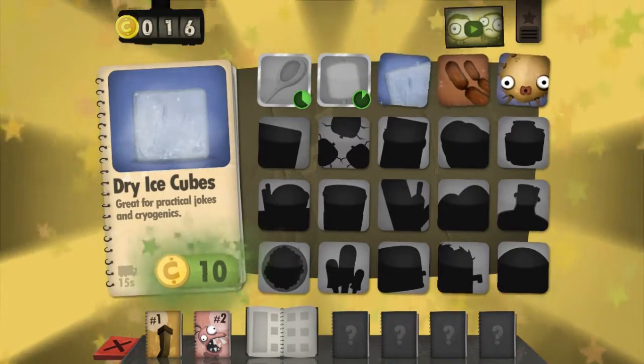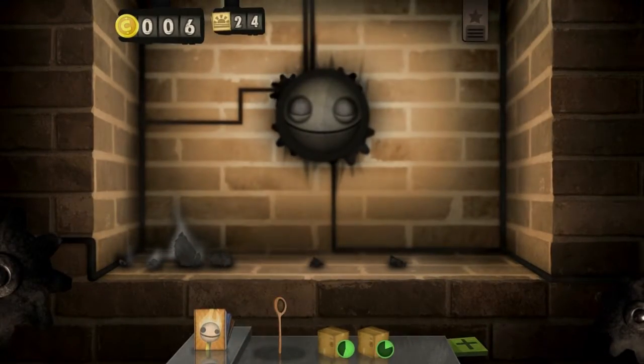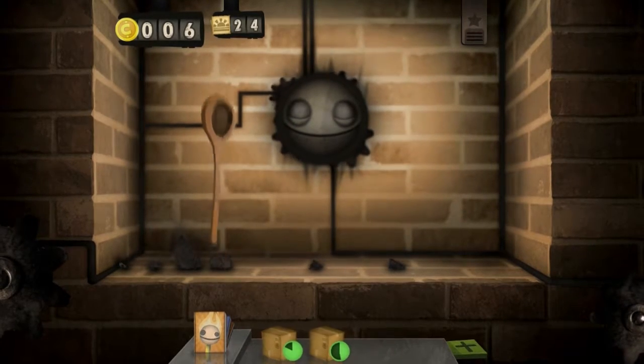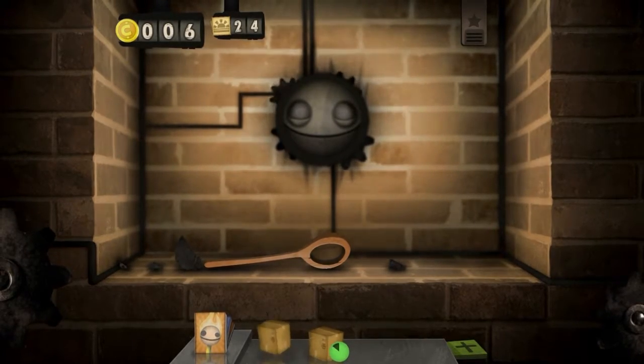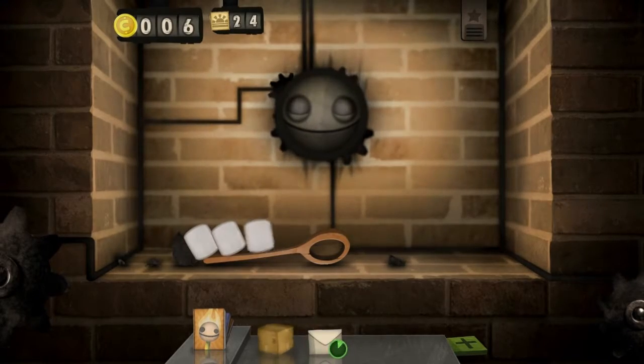Dry ice cubes — great for practical jokes and cryogenics. What is horse glue? The gelatin is made from animal bones. Usually they use pig gelatin or fish gelatin, but apparently they use horse gelatin for these. That's horrifying. It is horrifying.